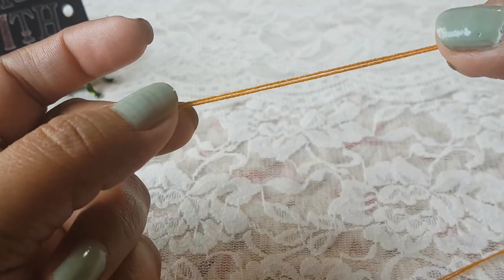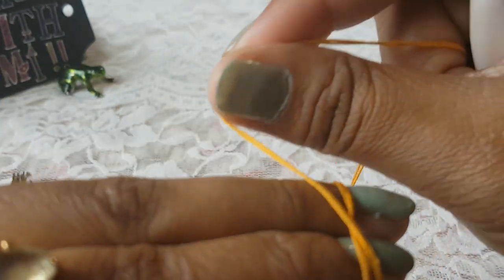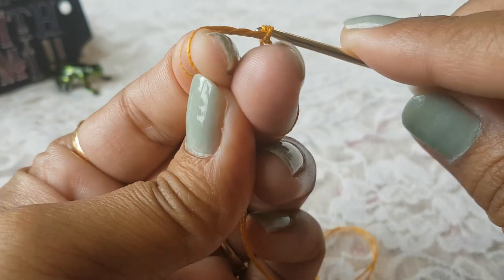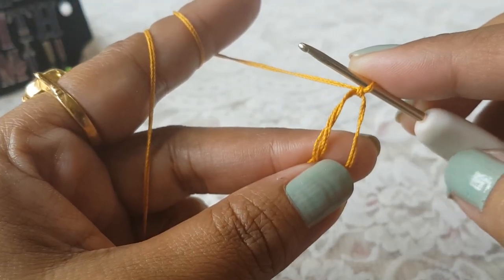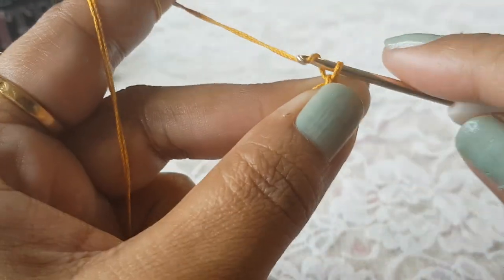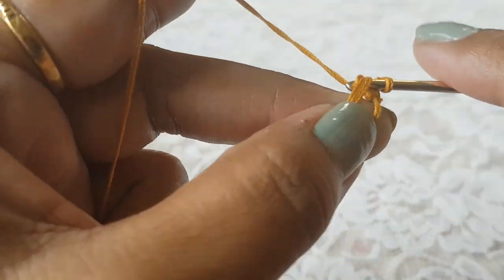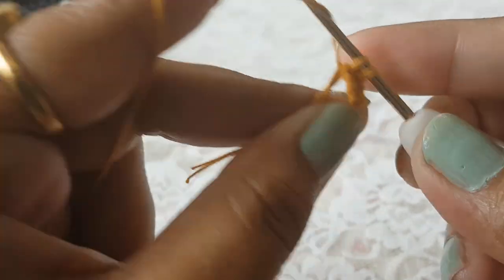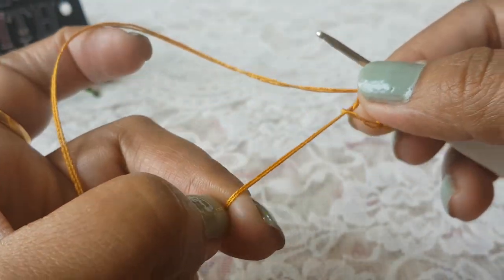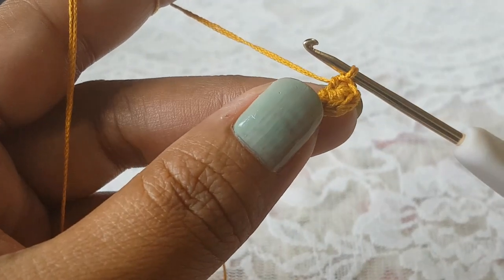To start our work, take your first color — here this brown color is my first color. With this color make a ring; I am going to use a magic ring here. Once you have a ring, in this ring first make four single crochet stitches — chain one and make four single crochet. Now just pull this loose end to close this ring, so our four single crochet stitches are done.